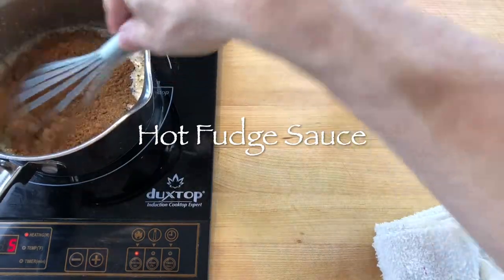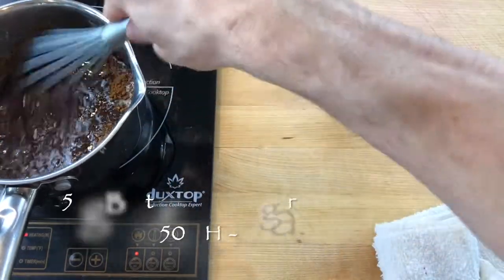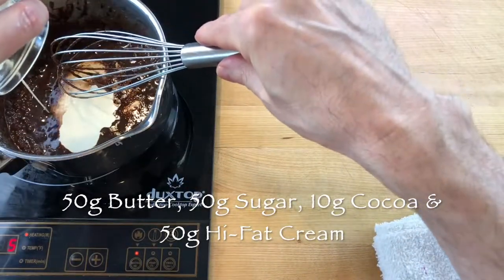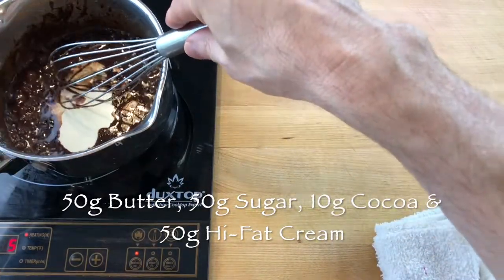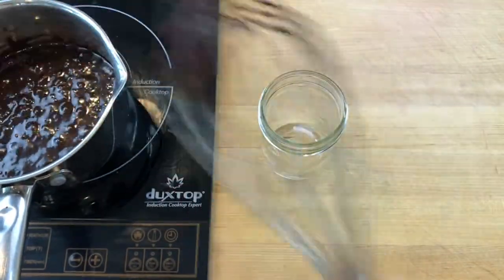To make hot fudge sauce, melt 50 grams of butter in a small saucepan and whisk in 50 grams cane sugar, 10 grams cocoa powder and 50 grams high fat cream until smooth. Boil for a minute or two, whisking continuously, and pour into a small mason jar.